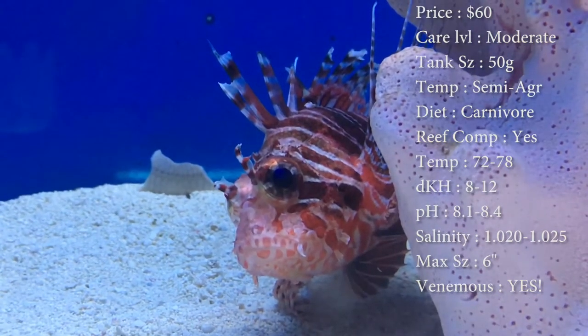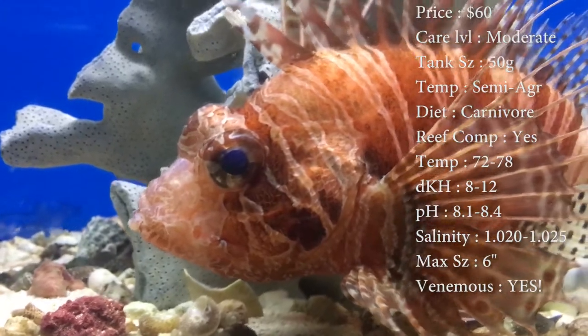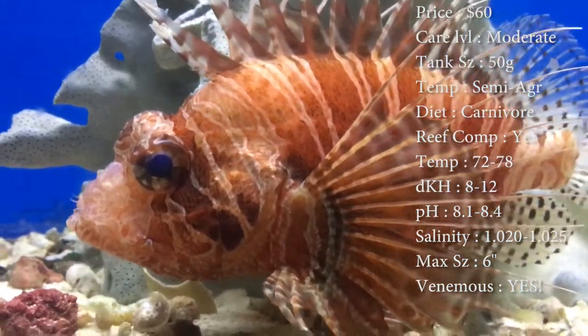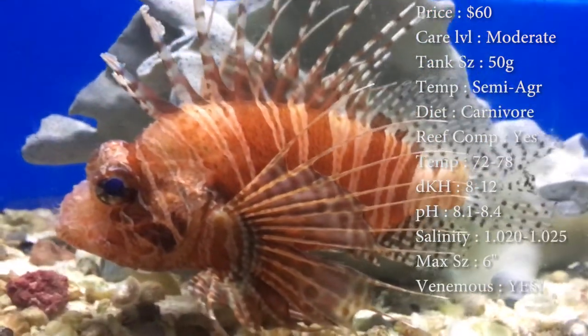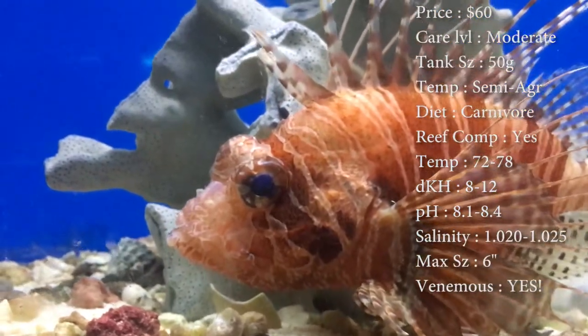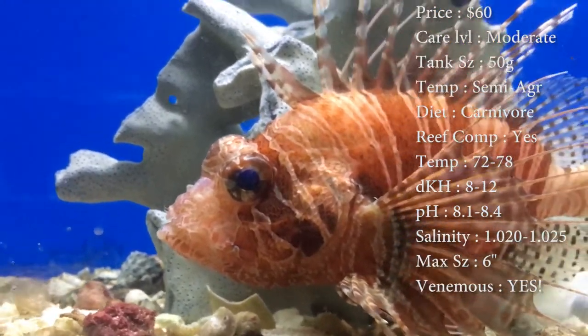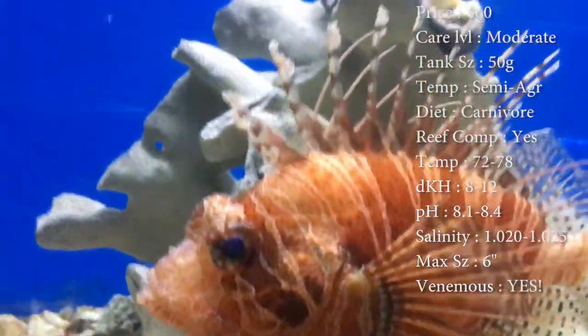Colors — they have nice red and white stripes with black dots all over them. Diet — they are carnivores. We feed ours shrimp all the time; we've never really fed anything else. A lot of times whenever we're having problems with them eating, we have to put little baby cromies or damsels in there to give them some live food to keep them alive long enough while we keep trying to get them eating off a prong.